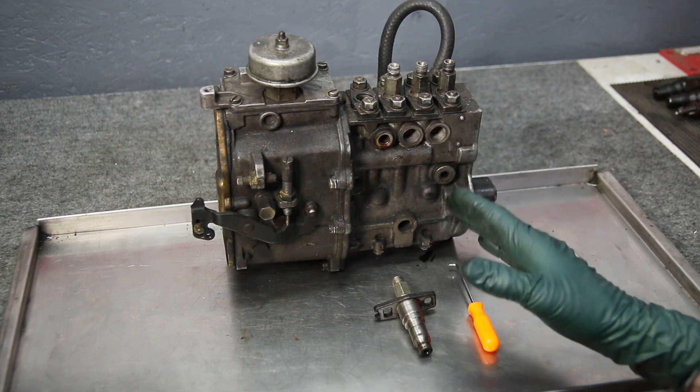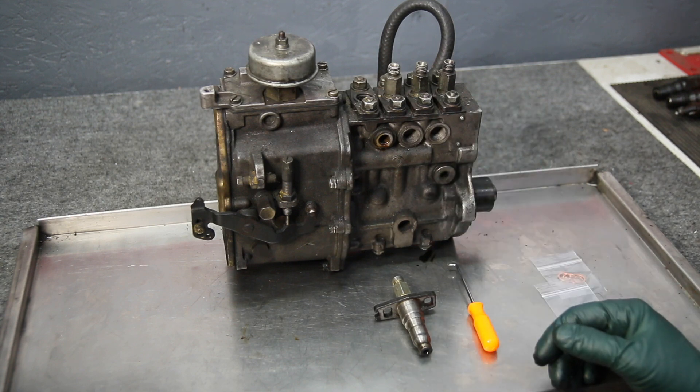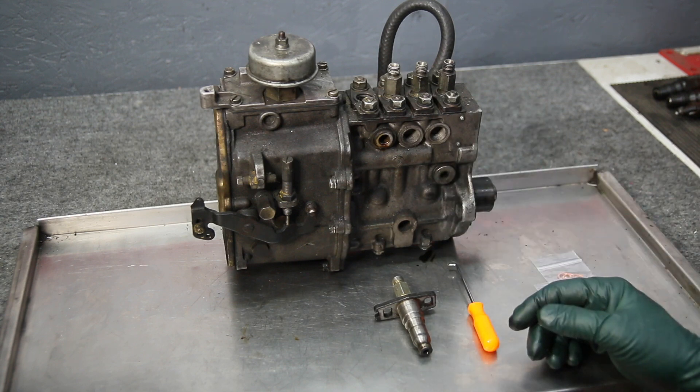These are very robust and strong pumps. I think over the 25-plus years I've been working on these old diesels, I've only had to replace a couple of pumps.